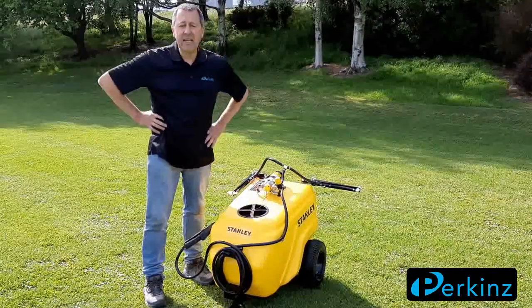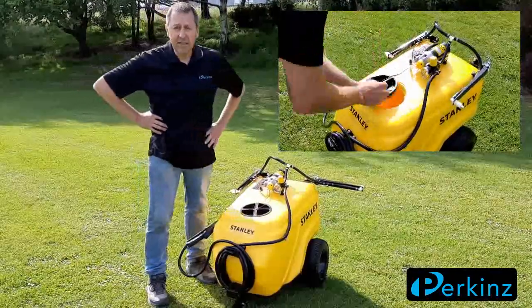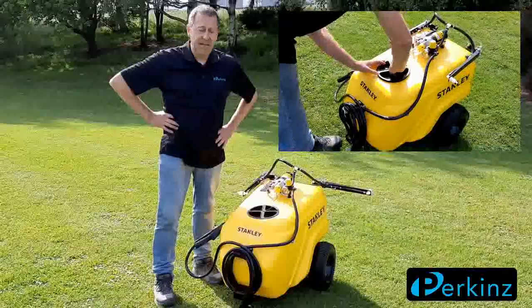G'day guys, Wade here. Just got this West Andy 117-litre sprayer trailer turned up. Just put it together yesterday and been using it. It's really good.